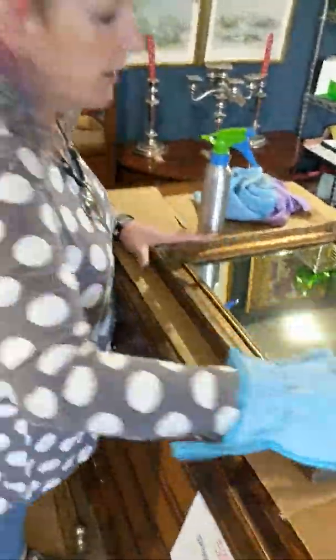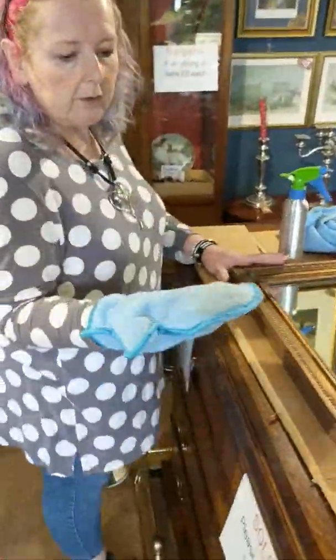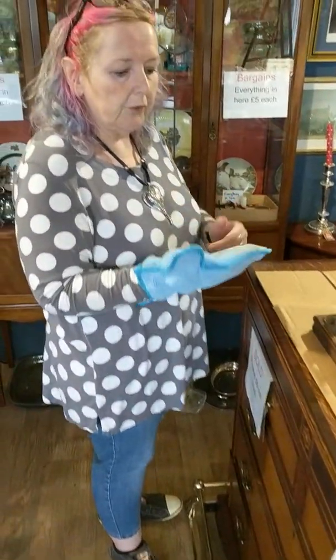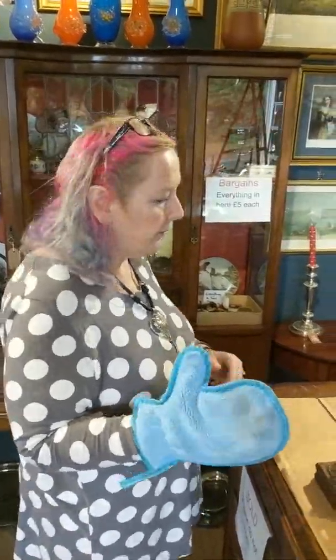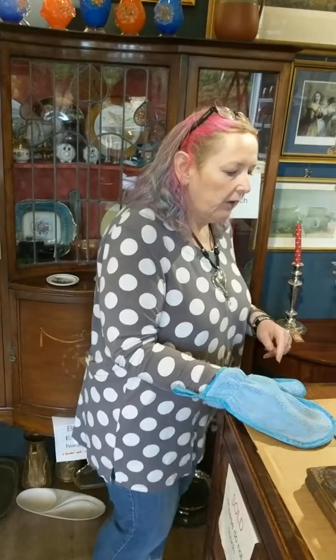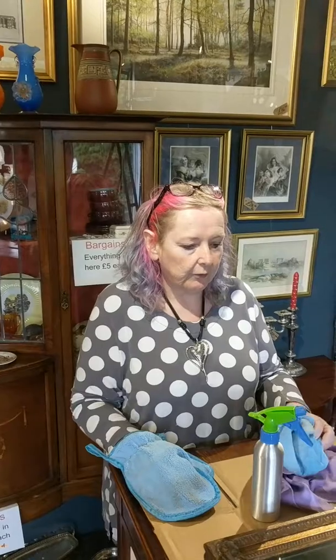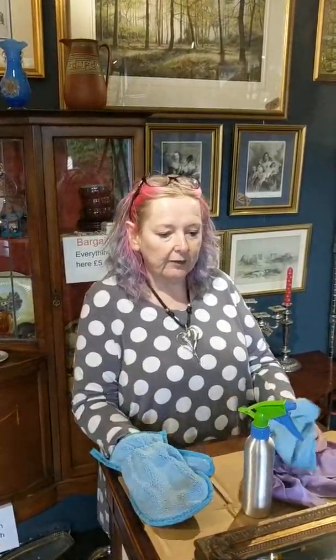Everything gets dusty here, and dusty shelves — it will lock all the dust in. Absolutely brilliant. It's revolutionised cleaning in the shop. I've actually become a distributor for Norwex, because I'm so impressed with the cleaning brilliance and the lack of chemicals.